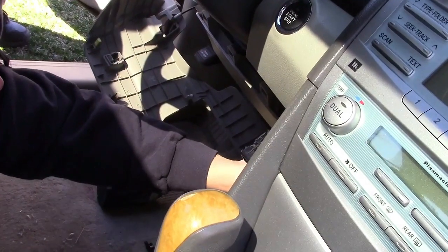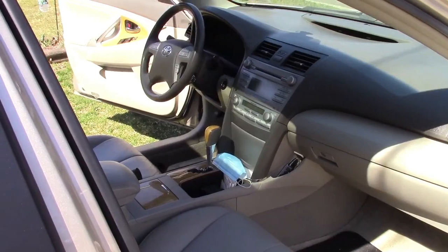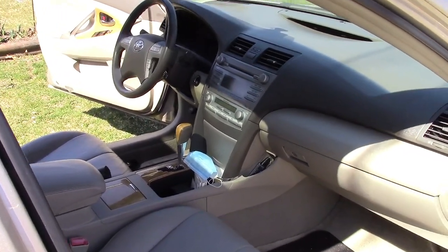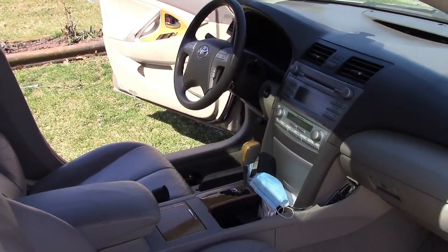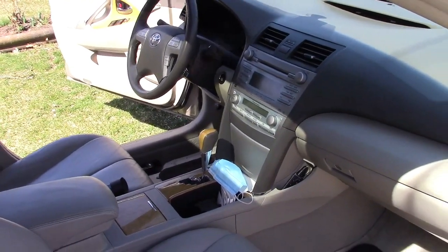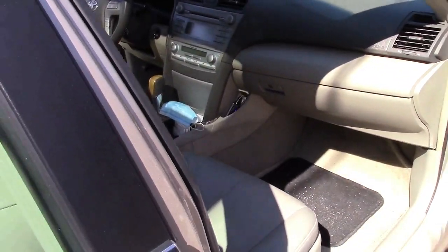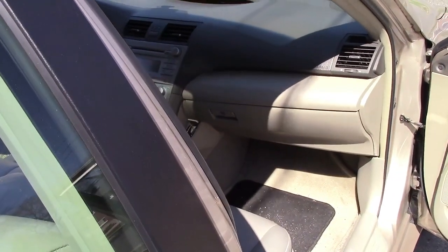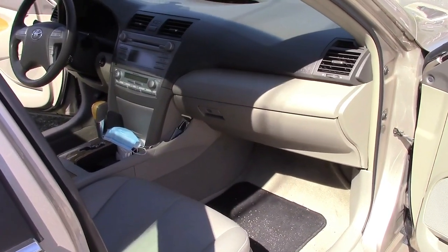As was pretty much to be expected, there was really nothing to see over here. The elusive remote start module was not there on this car either. That leaves two other places: behind the radio, which we're not doing, in the center console, or under here — and it's probably not there either. It's probably behind the radio somewhere, but we're going to pull the panel here and take a peek as well.